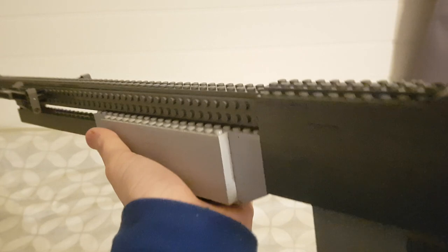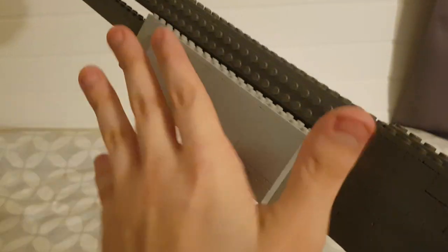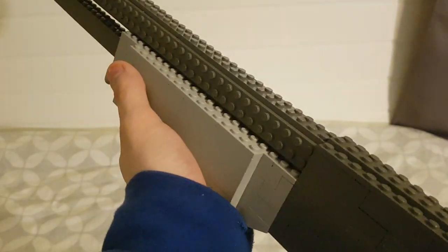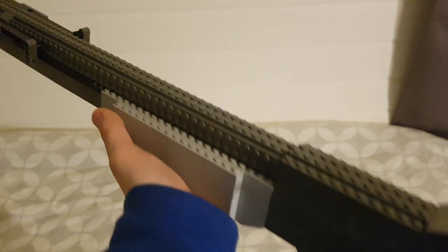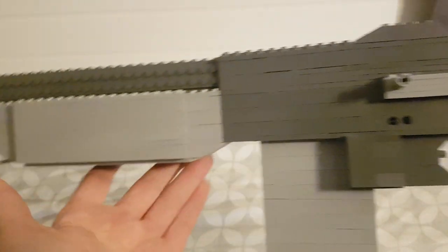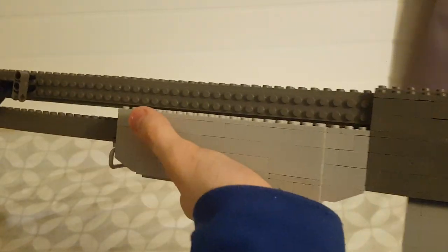Here we have the handguard, which I'm not super happy with because I wouldn't be able to get the indentation — that would be slopes on the bottom and on the top with four studs in the middle. I didn't have the slopes for that so it's just standard squared, but it is a different color than the rest of the gun, just so that it looks a little bit different — and it does.